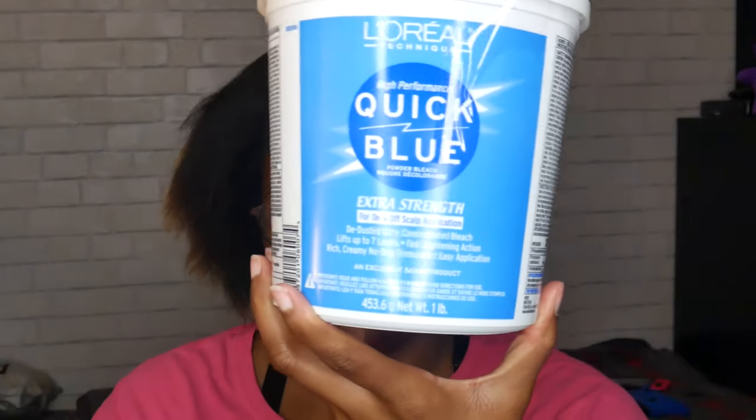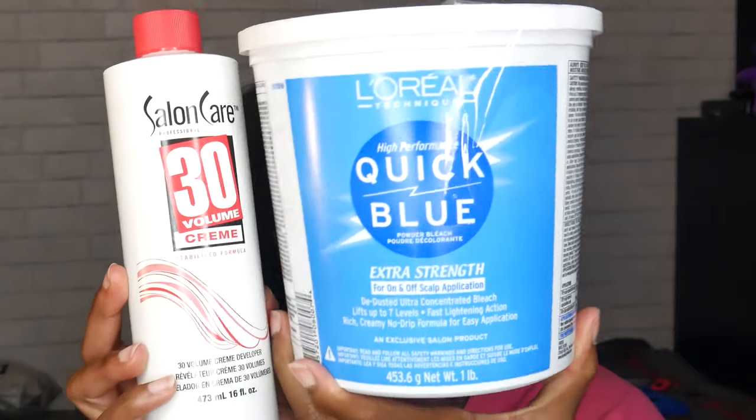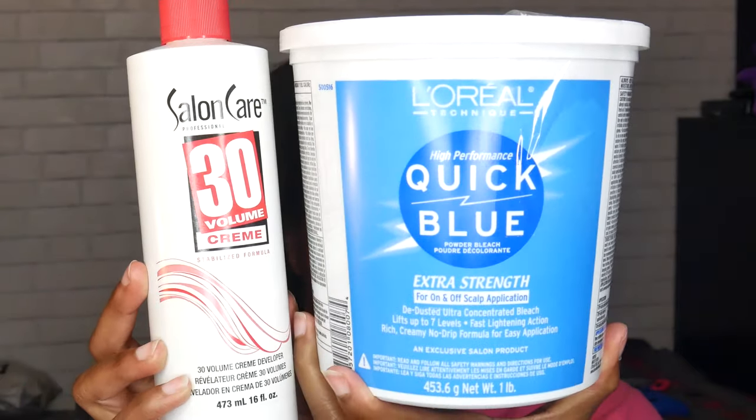Hey guys, welcome back to my channel. Today I'm going to bleach my hair, which was totally not completely planned, but here we go. I'm going to use the Salon Care 30 volume developer and my favorite L'Oreal Quick Blue bleach because it works best with my hair. And of course you're going to need some gloves and some clips to separate your hair.